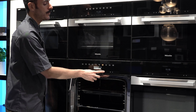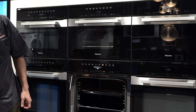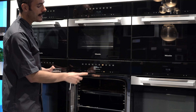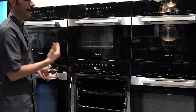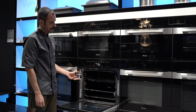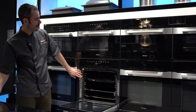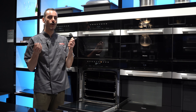The steam oven also comes with a large selection of automatic programs, which are super easy to use if you're not sure how to cook something. For example, if I want to do broccoli, I select vegetables, scroll down to broccoli, and the machine asks a few questions: am I doing a whole broccoli or florets? I select florets, then it asks are they small, medium, or large — I go for medium. Finally it asks how you want it cooked, from al dente all the way to soft. Select how you want it, press OK, and that's all you have to do.